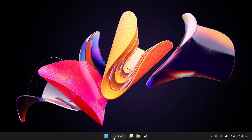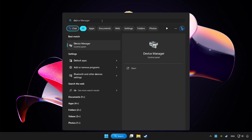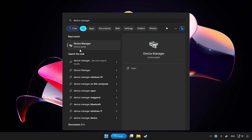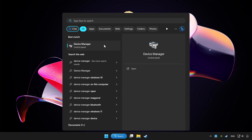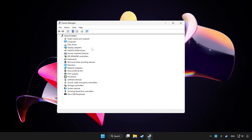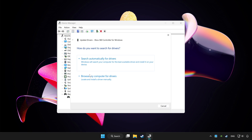Click the search bar and type Device Manager. Click Device Manager. Choose your controller and right-click. Select Update driver. Click search automatically for drivers.